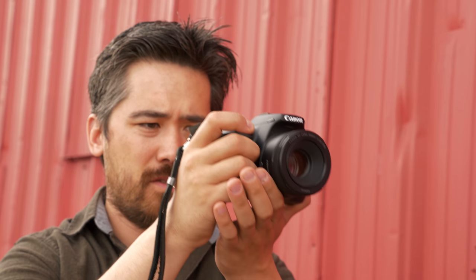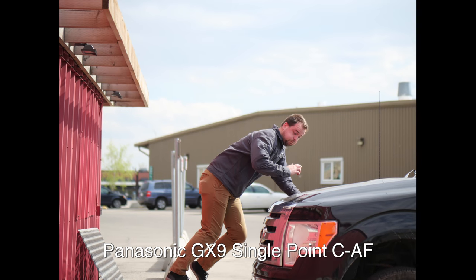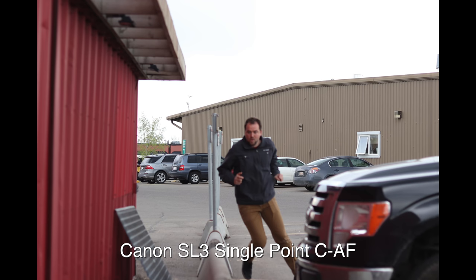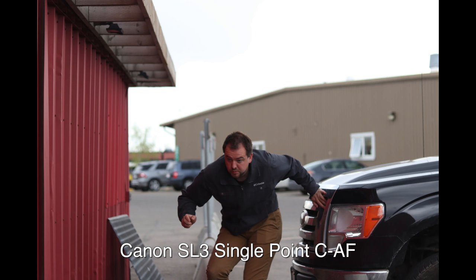The second autofocusing mode we tested was continuous autofocus with a single central point. This has two issues: first, the user has to keep that single point on the subject the whole time. Second, both cameras did not do a great job — and equally so. They were always consistently behind Jordan's face, more focused on his chest or shoulder, so I don't recommend this mode for either camera.